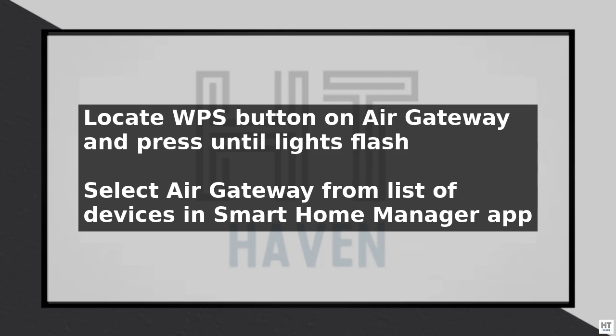You can now connect your devices to the network using the network name and password you created earlier. To ensure optimal performance, place the Air Gateway in a central location, away from walls and obstacles.